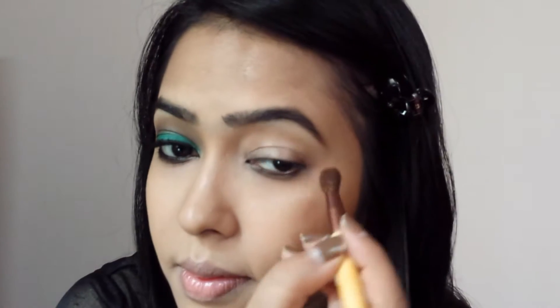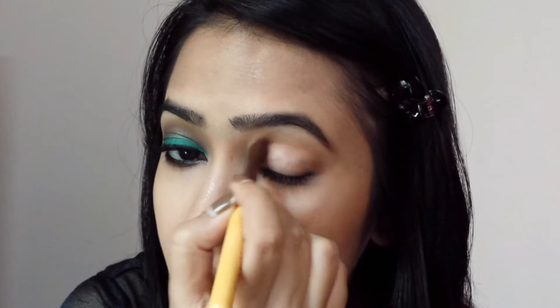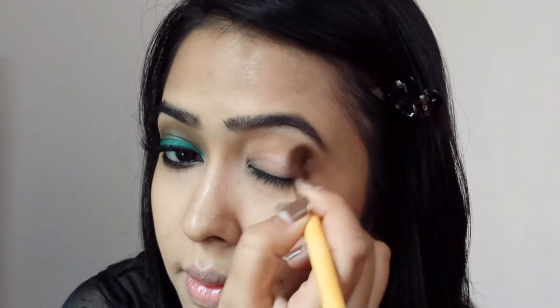I already have my eyes primed, so I start off with a blending brush and the shade Matte Resin from the Matte Nude Palette, placing it in my crease. Take your time with this and make sure it's blended out properly.